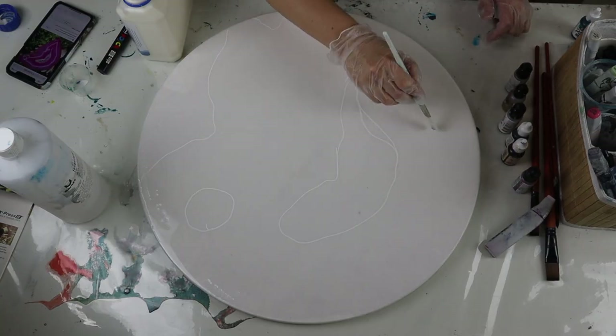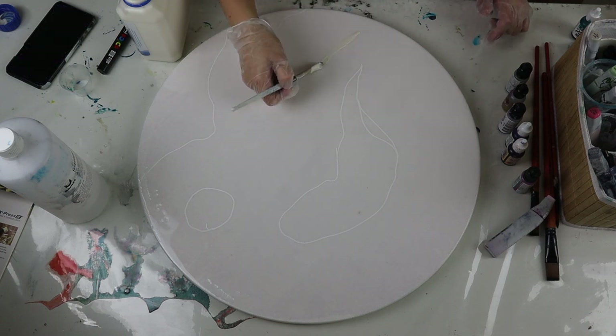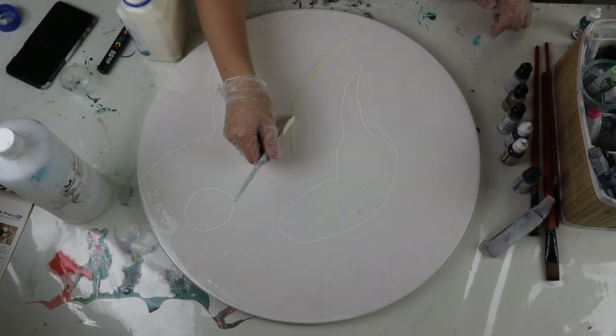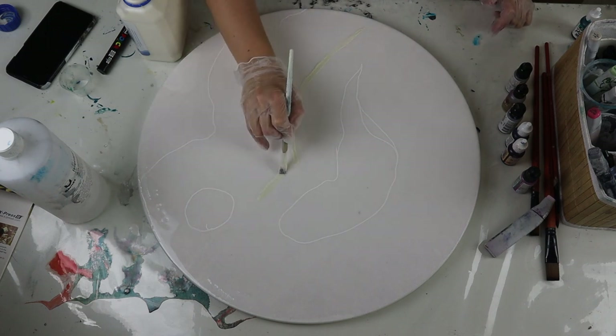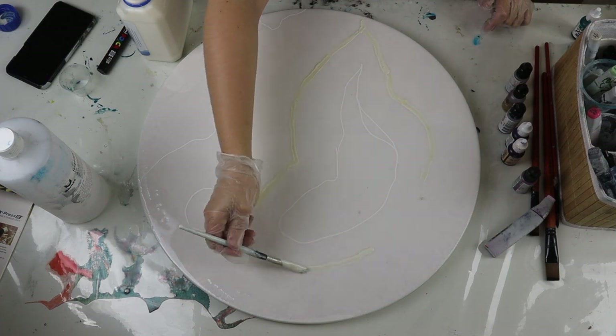If you want to have some negative space in your piece, you can use either liquid latex or masking fluid and place that down first before you add your alcohol inks on top. This is just going to stop the alcohol inks from covering those areas and it will remain white because my background is white. If you used a different colored board, obviously it's going to keep that color as your background.